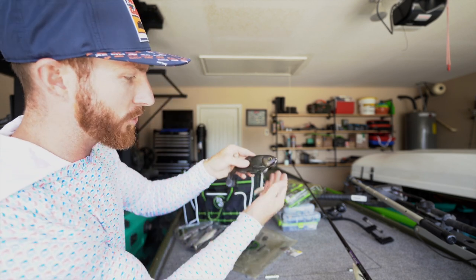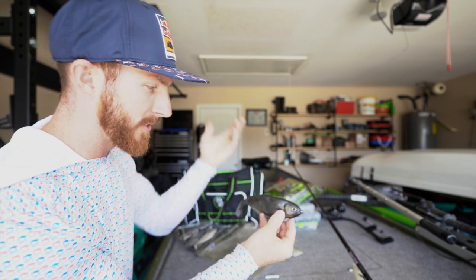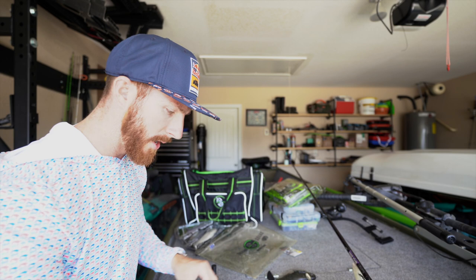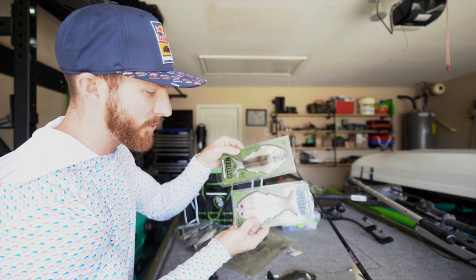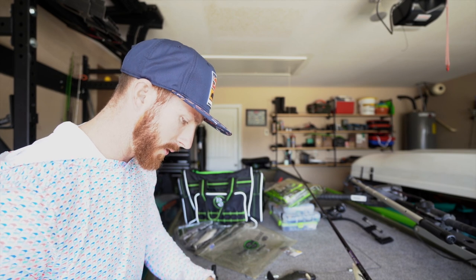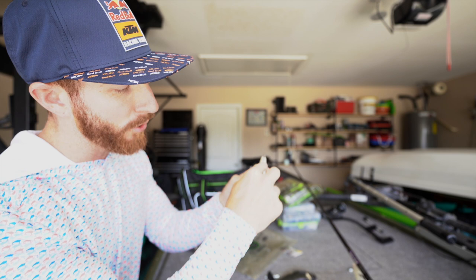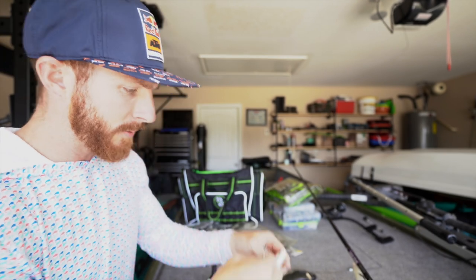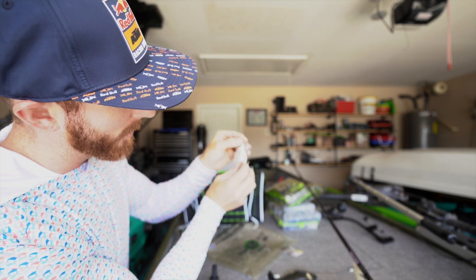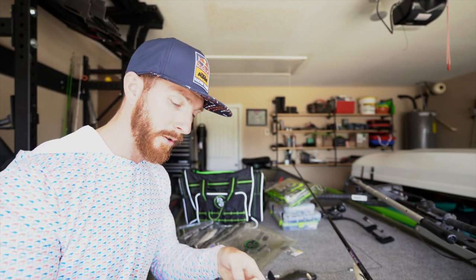I'm just answering this stuff because I know I've gotten asked it plenty of times. The Battle Shad already has — I believe it's called the Flashy Swimmer by Owner. I bet it's a ten-aught, maybe an eight-aught. But this guy right here is a seven-aught, more suited towards these six-inch Citizens. These were kind of designed around the Owner hooks, so this might not align as well. That weight is going to be out there in front — nothing we can't work around for today though.